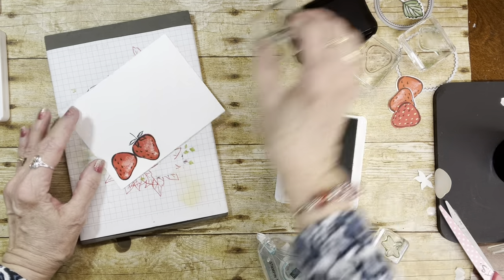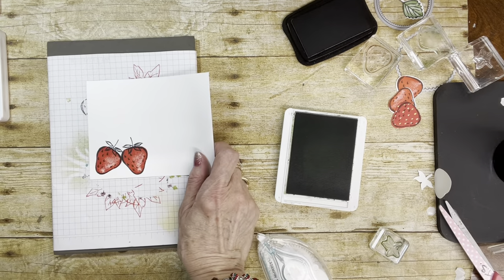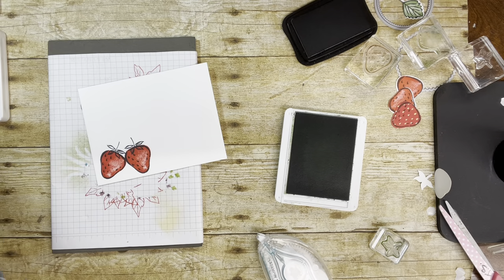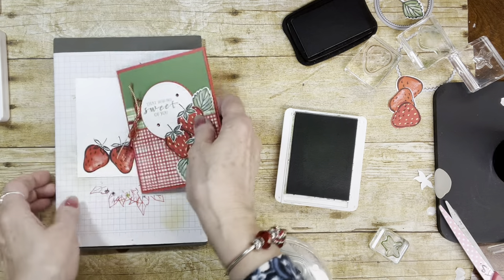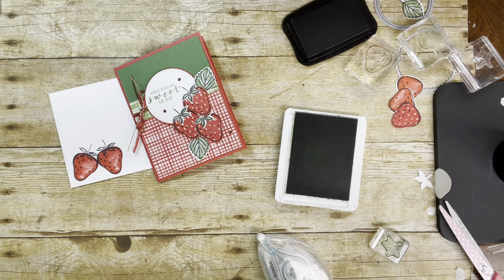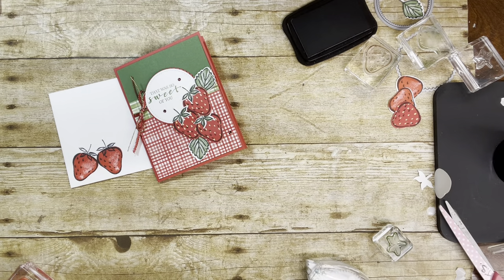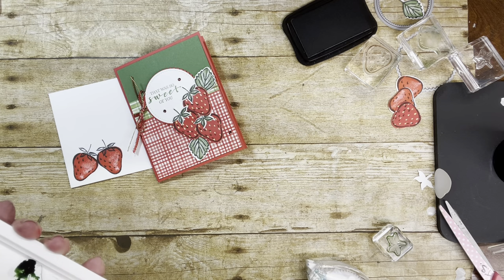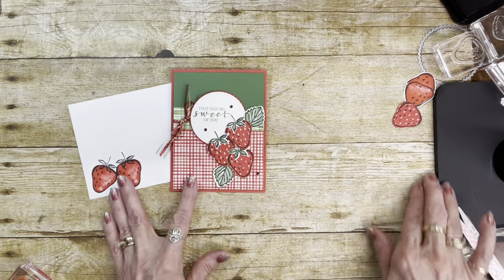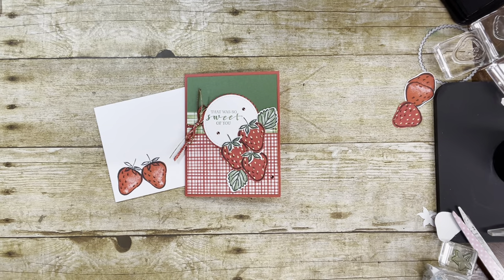Let me remind you — these are coming out and will be able to be ordered on January the 5th, which is coming up a week from tomorrow. Let me know if you need a catalog. And I will be back soon — I think I want to make the blueberry card next; that one looked really, really cute too. So make sure to subscribe to my YouTube channel, and I hope to see you soon. Have a good day! Bye!